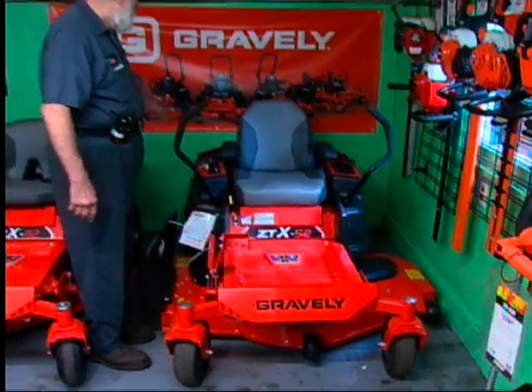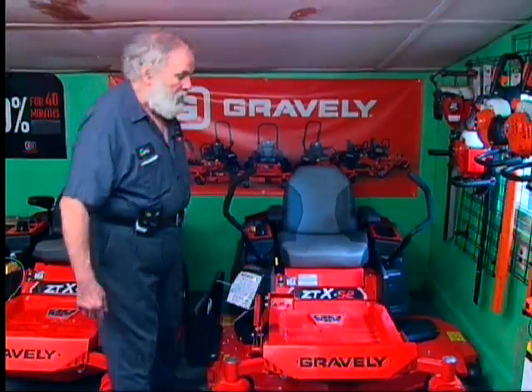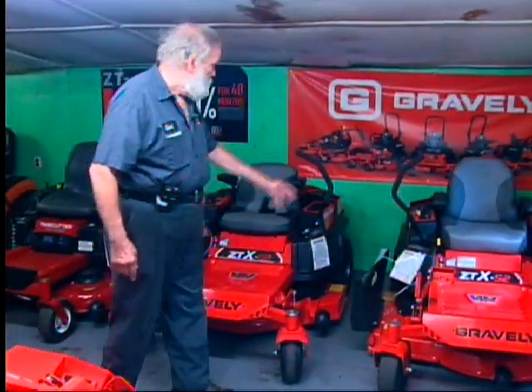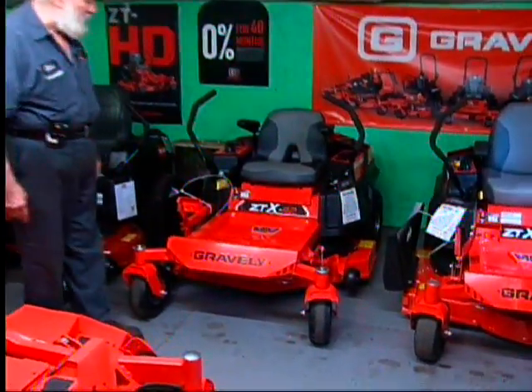The back end of the engine is protected. It's been a very good mower in our lineup, and Gravely offers that in a 52 and a 42. The 42, as you can see, has a little lower back seat but has most of the same features.